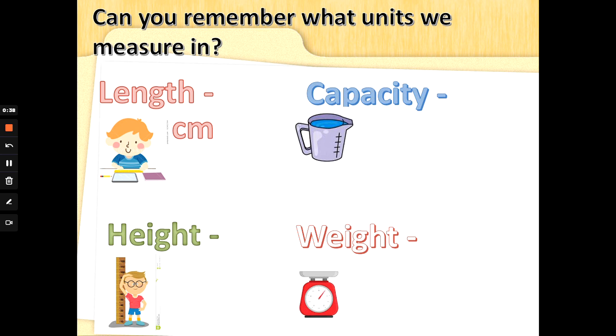Can you remember what is longer than a centimeter? The word is actually inside that word. 100 centimeters is the same as one of these, and it's a very long ruler that we have in class. That's it — meters! Well done.